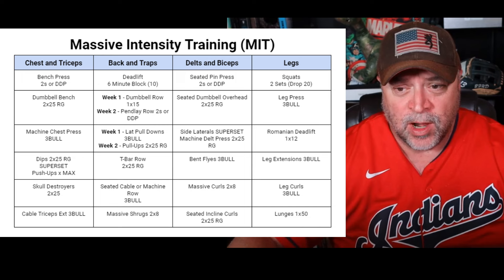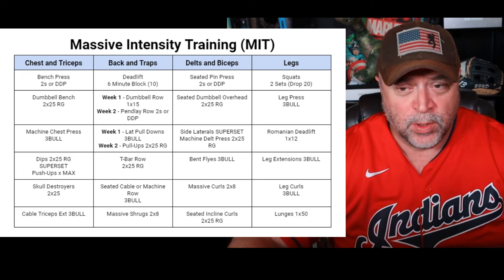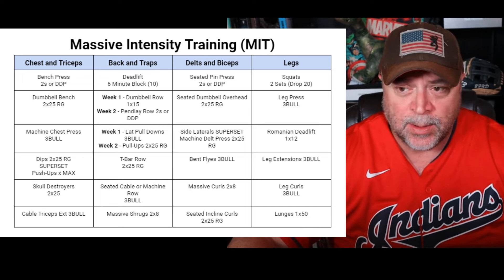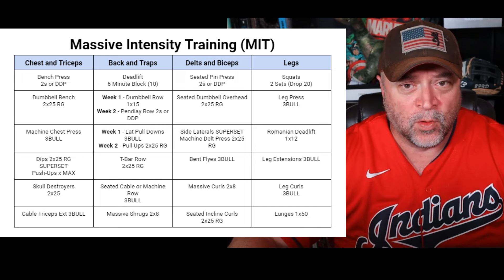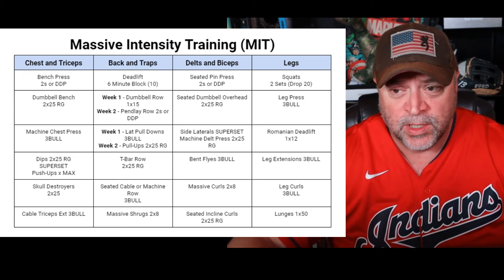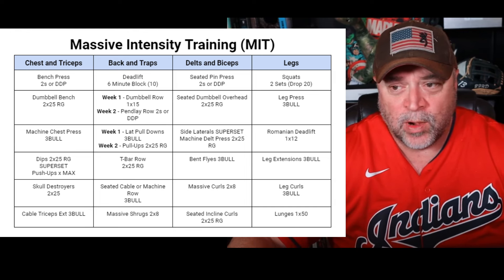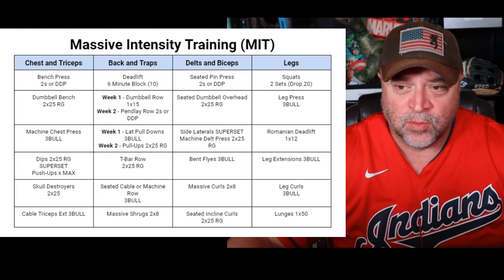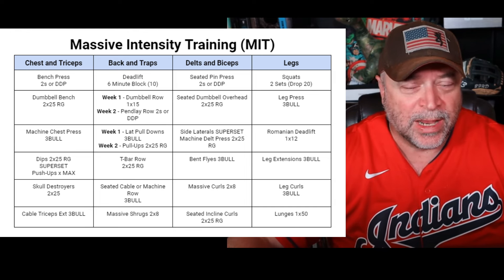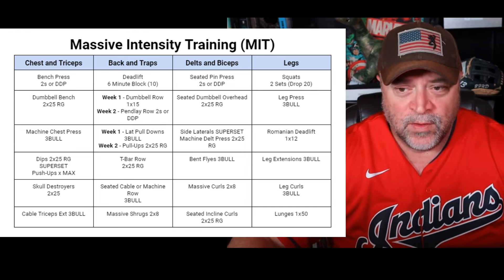Let's look at the four-day split. Day one: chest and triceps. Day two: back and traps. Day three: delts and biceps. Day four: legs. I recommend inserting rest days wherever it makes sense for you. It's probably a good idea to do something like chest and back, rest, delts, legs, rest, rest — or chest, rest, back, rest, delts, and legs back to back. Whatever makes sense as long as you can fit it in over the course of a week.